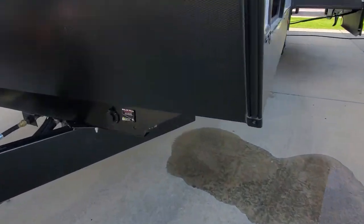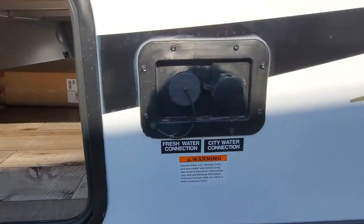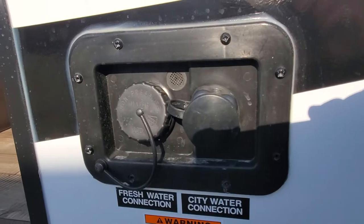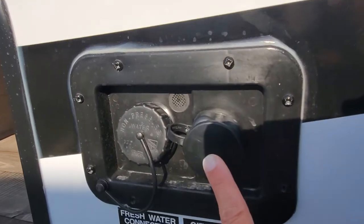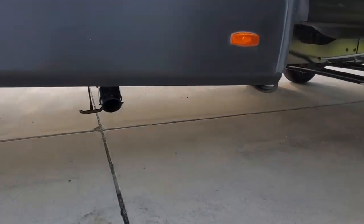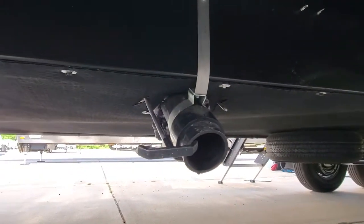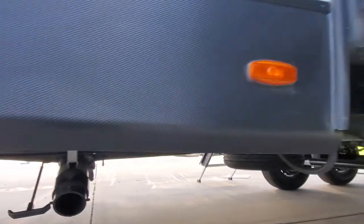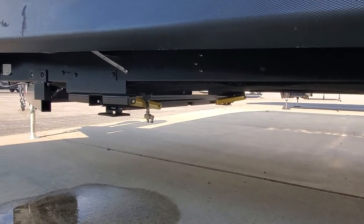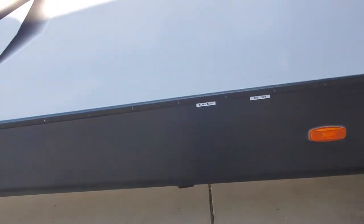Coming around the side here, that's the prep for the solar panels. Nice, big pass-through storage. Hook up for your fresh water, so you can either run off of city water or pressurized water, or fill your onboard holding tank. You've got some let-off valves here for the gray and black water. There is a white valve — that's the low-point drain valve for your fresh water holding tank — and you do have power jacks as well.